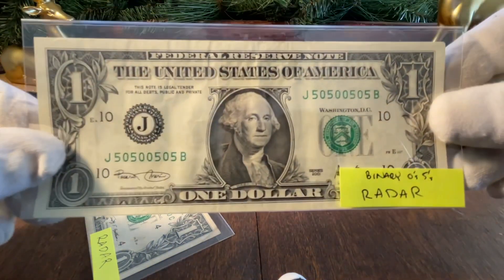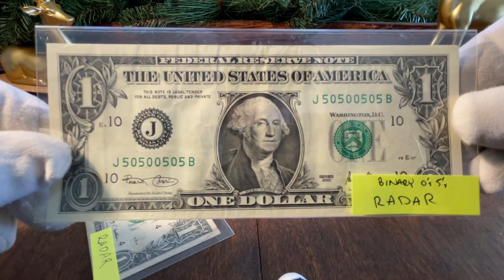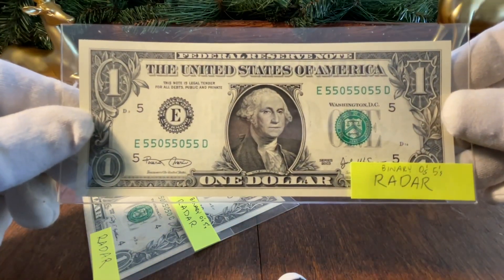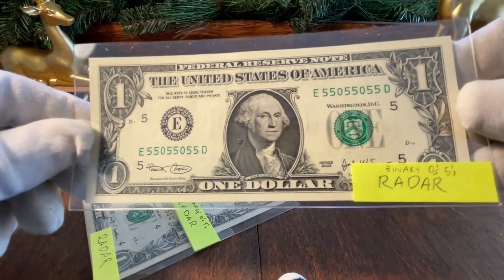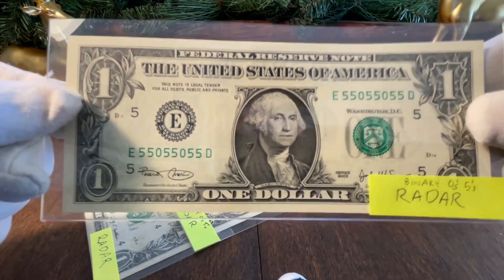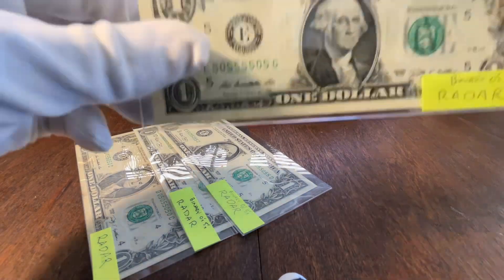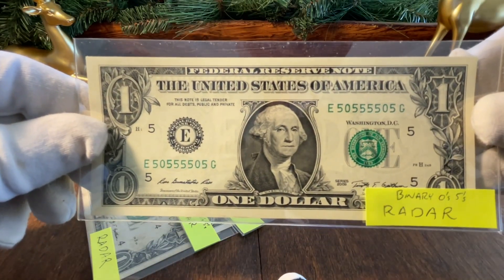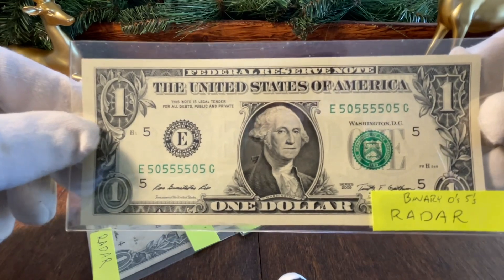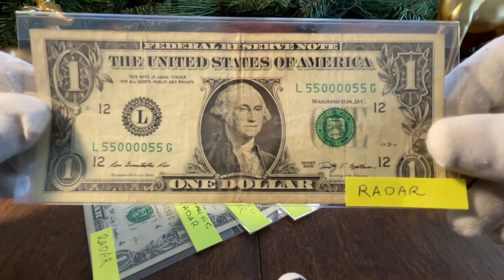We're going to show you the entire set. Here's the reverse of that: 50500505 — really cool, a nice circulated note. Moving on, we've got 55055055 — beautiful uncirculated condition. This is one of the first notes I acquired; you can see it's on the E or fifth district. Moving on, we have 50555505 — also a beautiful note, also in the fifth district, also part of that beginning set that kicked this whole hobby off.